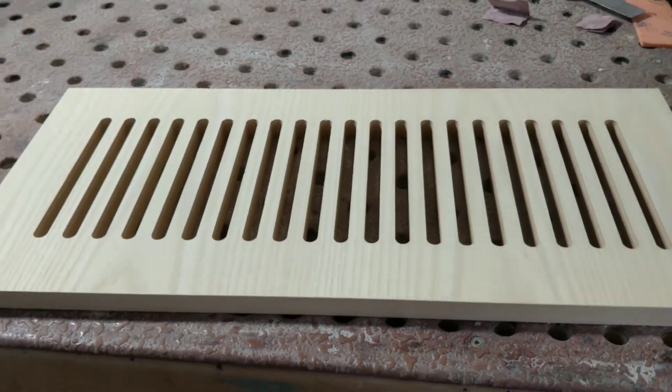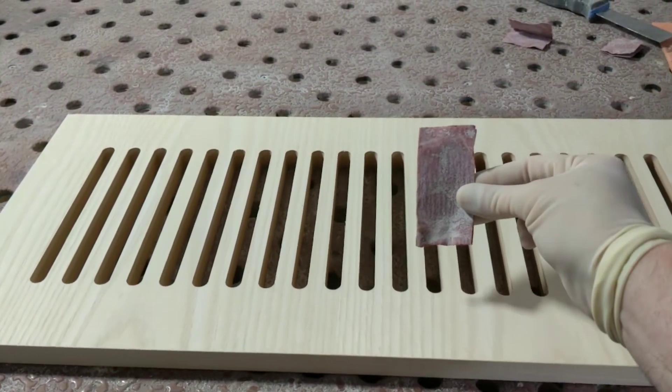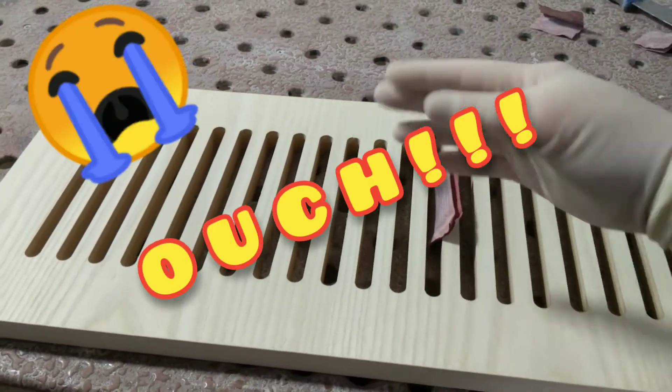Has this ever happened to you? Sanding small, tiny little crevices with a piece of paper, and you go in and — ouch! All hand crammed!